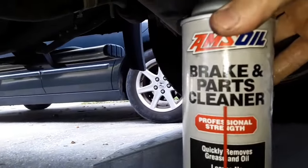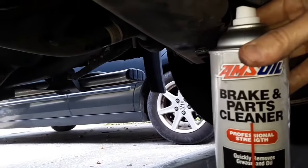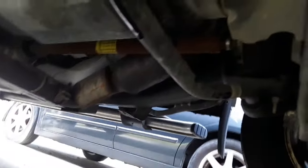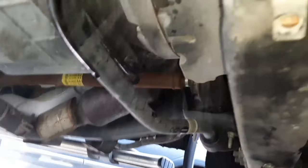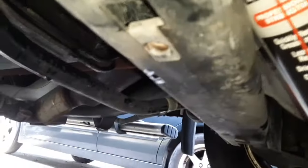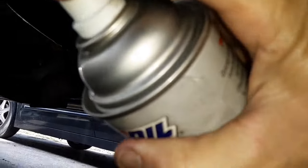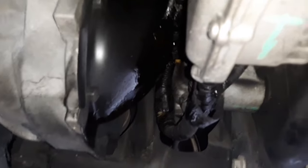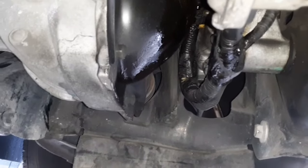So with everything tight, go ahead and clean up a little bit. We've got the Amsoil brake parts cleaner — throw some of that on your order if you need to make it to the threshold for free shipping. Again guys, join my tribe as a preferred customer — my links will be down below. Don't forget to like, share, and subscribe. Try not to get the camera. We'll hit the filter too, and some of this on the differential cover.